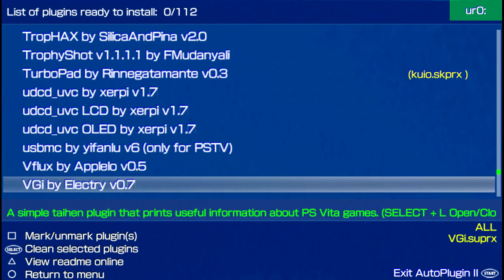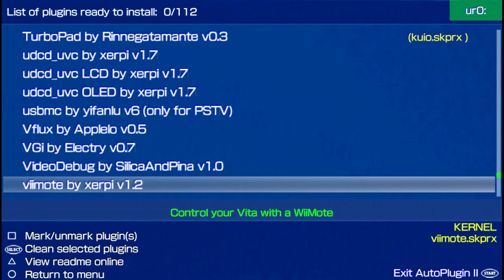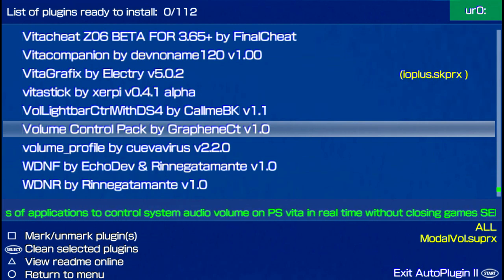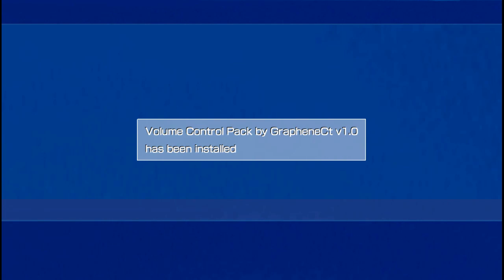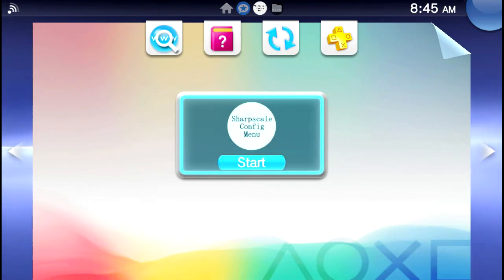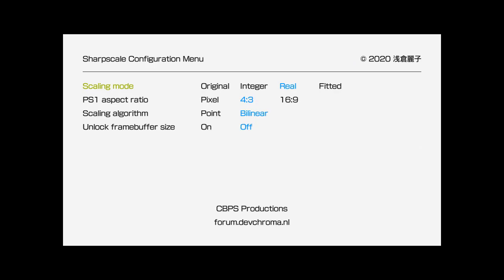I did end up installing some overclocking plugins that made some games function a little better. Overall there is just a ton of stuff to explore on here to get the most out of it — some of these are really interesting, like volume settings. We'll check out the Sharp Scaler real quick so you can see the different settings you can adjust for the video output on the PlayStation TV.